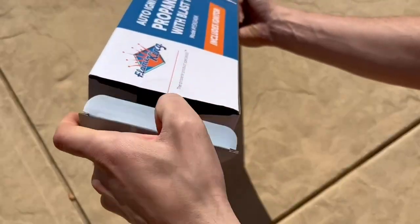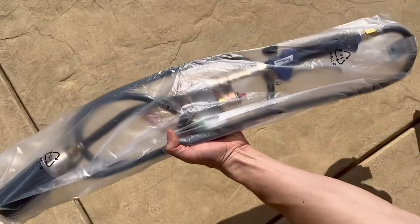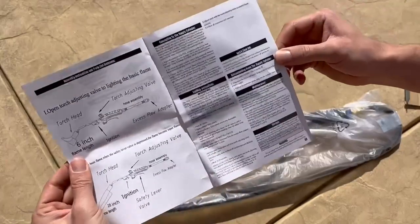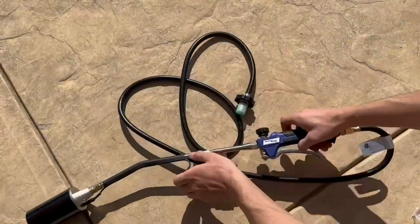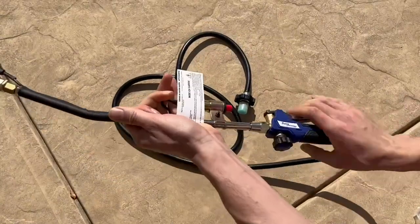Here's a quick look and demo of the Flame King propane torch. This thing is super versatile and very powerful, but luckily also very easy to control. It comes with some helpful instructions and is super easy to set up and use right out of the box.